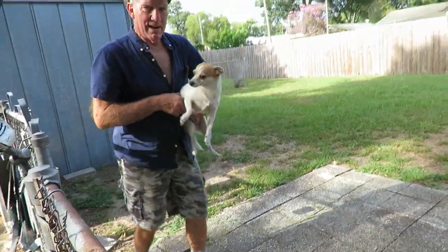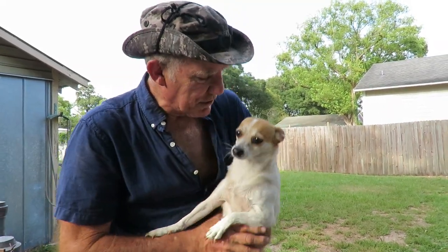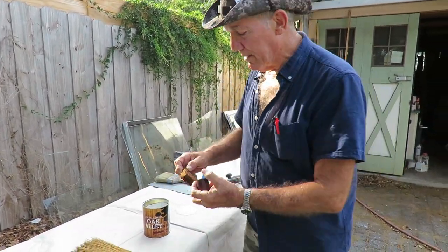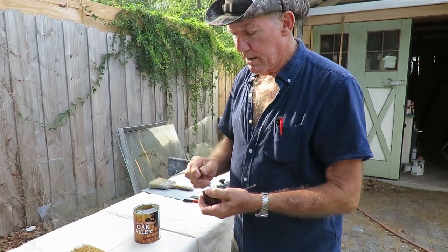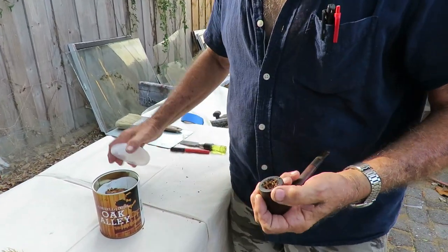Say hi to everybody — this is Ayla, and I'm going to have to put you inside because this isn't your show, this is my show. This is Oak Alley — looks like a brownie, doesn't it? It's called crumble cake. You just pinch off a little bit and there you have it, one of my favorites.